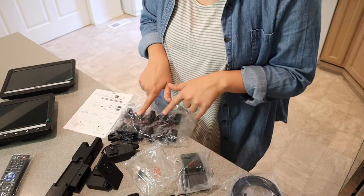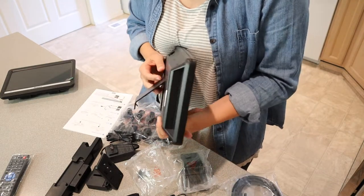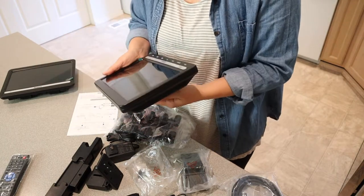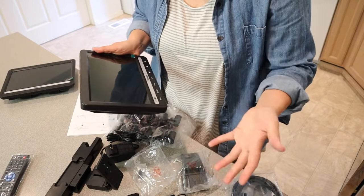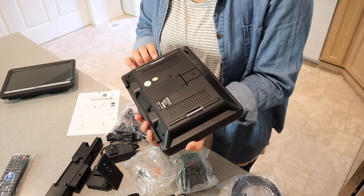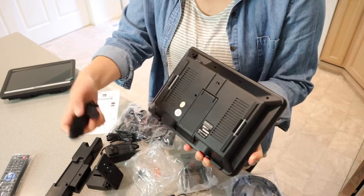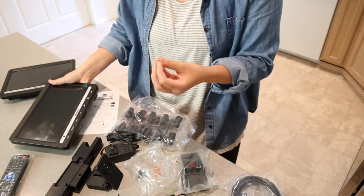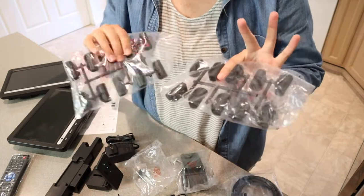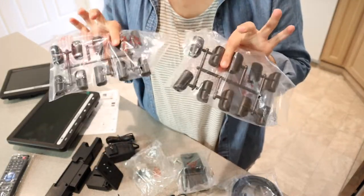We are going to be using these in the car, but you could very easily use these in your house or on a countertop. There is a little stand so you can stand this up really nicely, or even if you stop at a hotel on a road trip and the kids want to watch a movie instead of TV, that's a nice option as well. It does have little straps so you can strap this onto whatever you need. There are also headrest clamps in a bunch of different sizes depending on how large your headrest poles are, which is really nice.